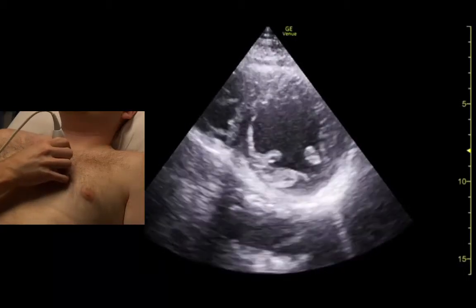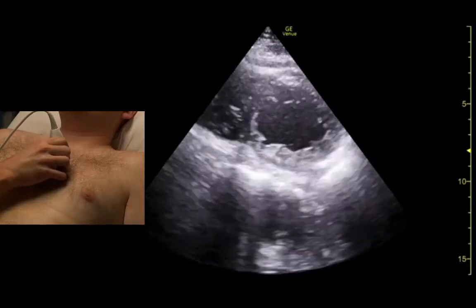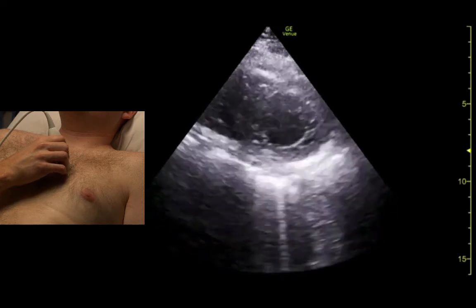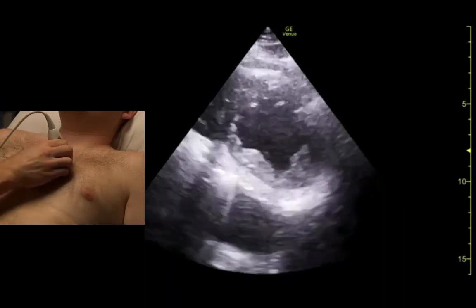A little further out here is the mid-ventricle where we see the papillary muscles. We may go out even further to see the ventricular apex.